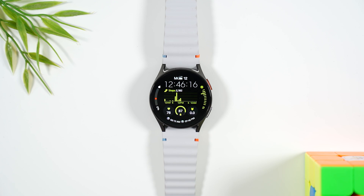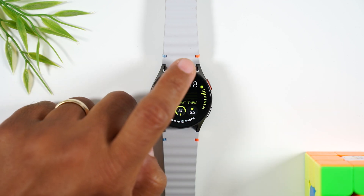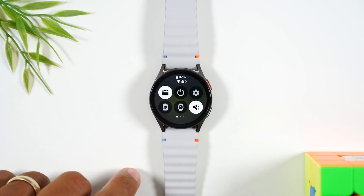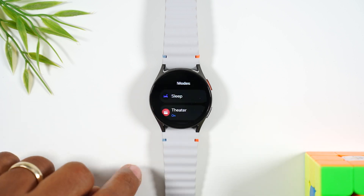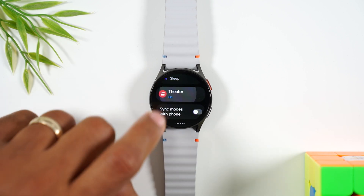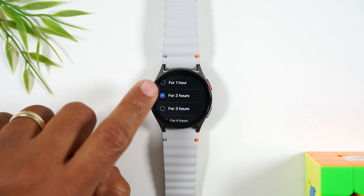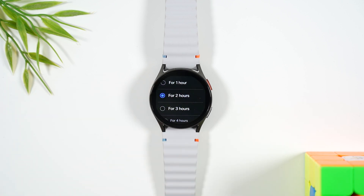If you want to adjust the settings further, you can swipe down from the top. In the upper right corner, tap on the settings wheel, go to modes, and then tap on theater mode. Here you can actually set the duration of how long your watch stays in theater mode, and it'll automatically go off after that set duration.